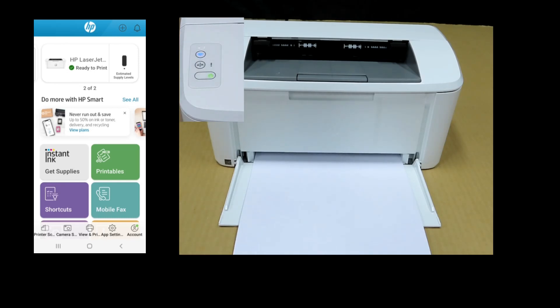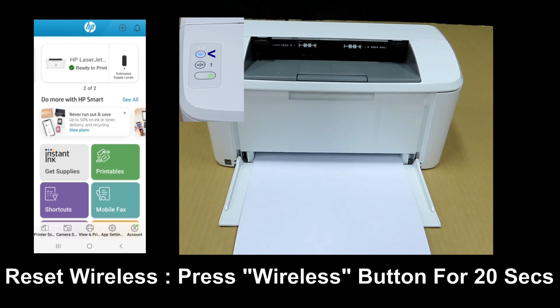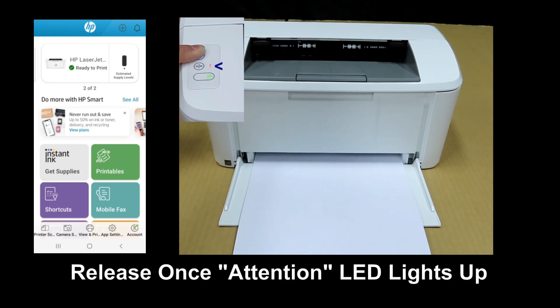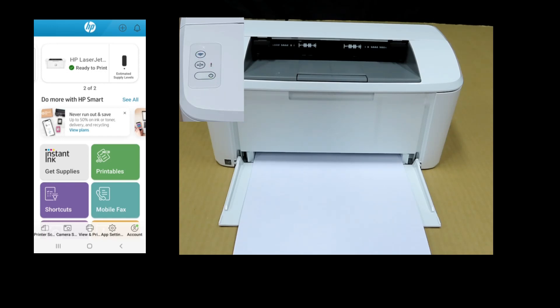To reset the wireless, you need to press on the wireless button for 20 seconds. Once you see the attention button is blinking, you need to release from the wireless button.